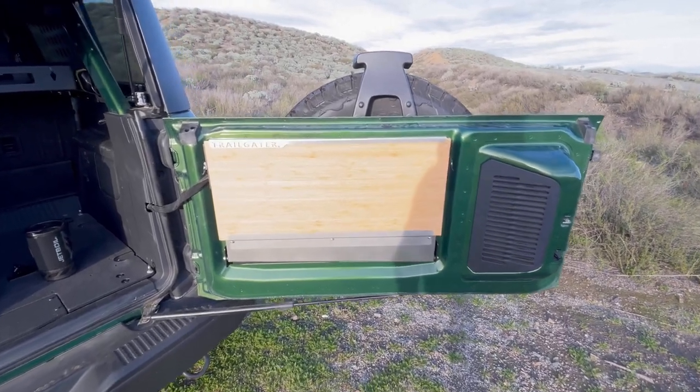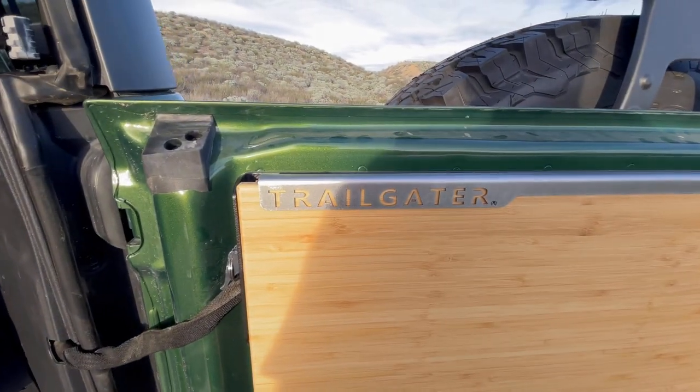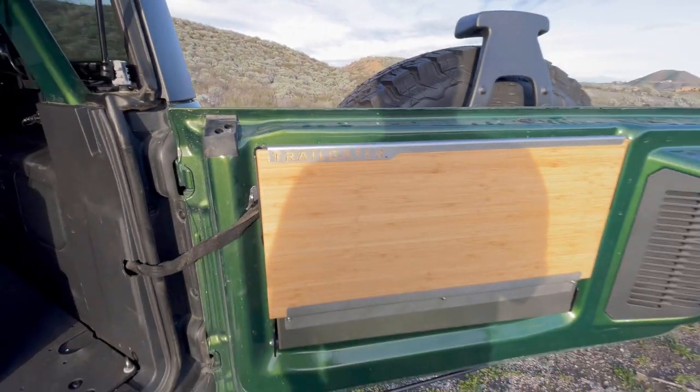Hey everyone, Dale from Danger Mountain Bike Bronco. I want to show you the tailgate table from Outback Adventures — it's called the Trail Gator.